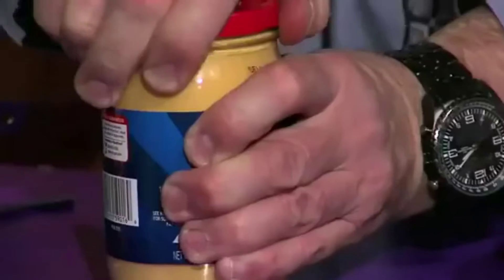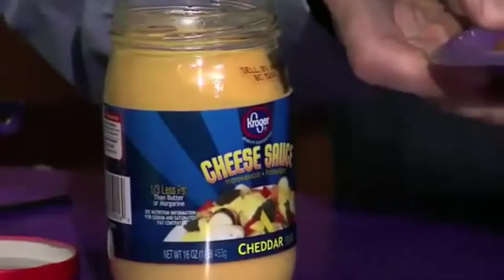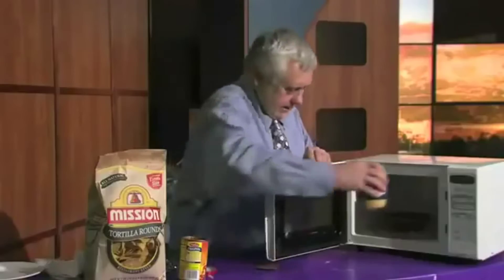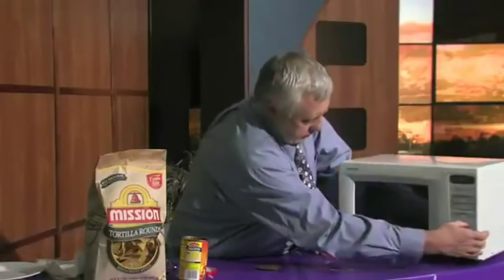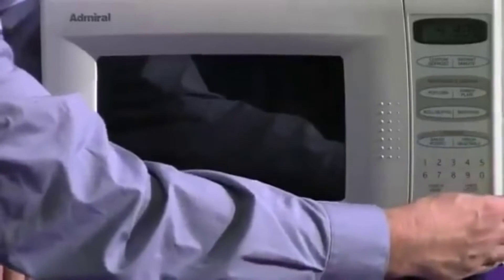Cheese sauce — we just take off the lid and we pop these both in the microwave and we set the microwave for four and a half minutes, and when that's done,